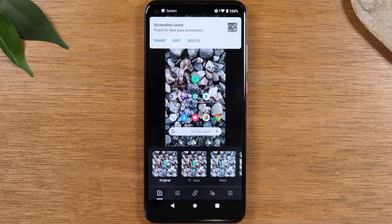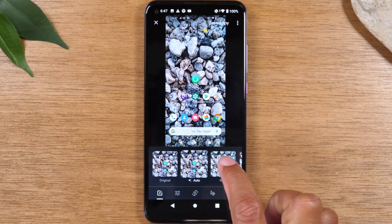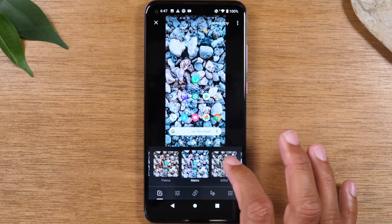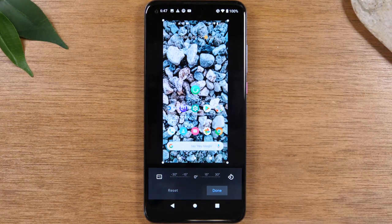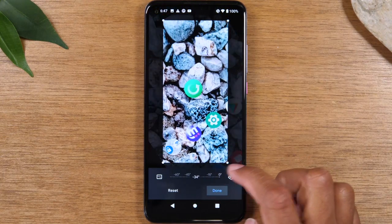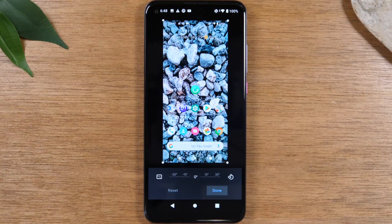Tap edit, and then edit will allow you to change the filters of the picture so you can change the look of it. You can crop it by tapping the center button here to change the dimension or have it focus in on a certain area. You can rotate it as well, so you've got some cool options there. Or you can hit reset to bring it back to normal.